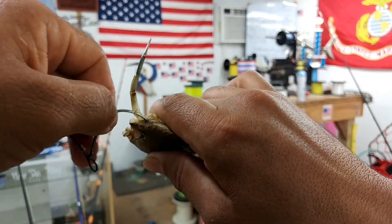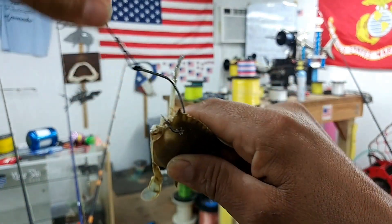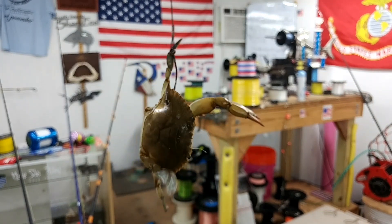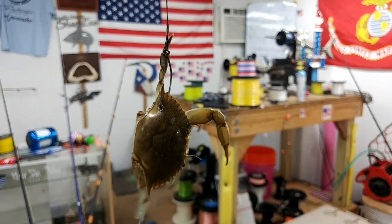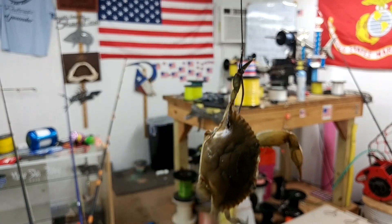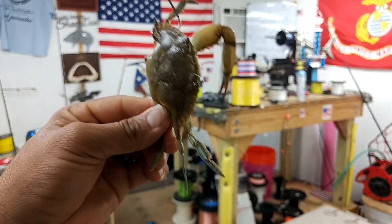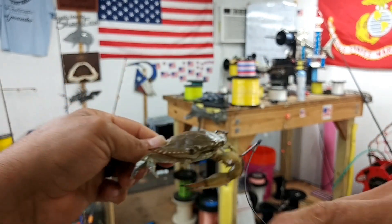You're going to put too much pressure on it. Now that I've got it through, there he is. And what tends to happen too is as he's trying to swim away, he'll occasionally get this cable caught in his claw.